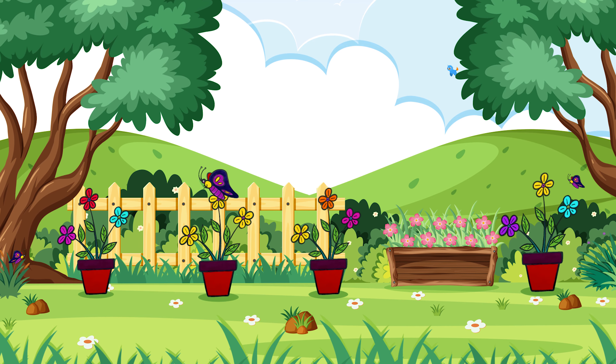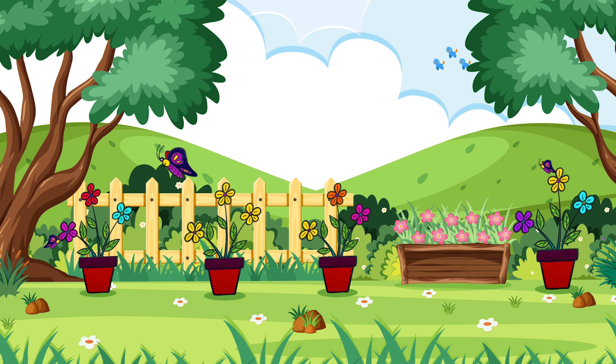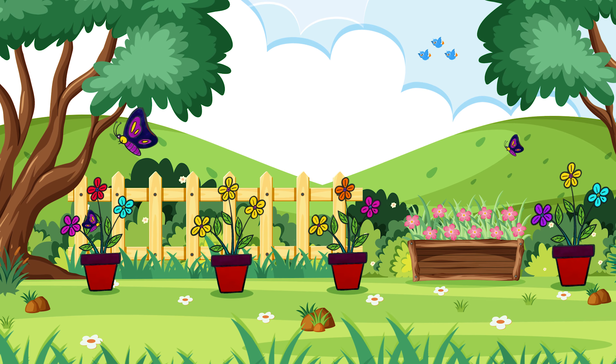Hello friends! Do you love flowers? Today I'll show how to draw flowers on a plant.